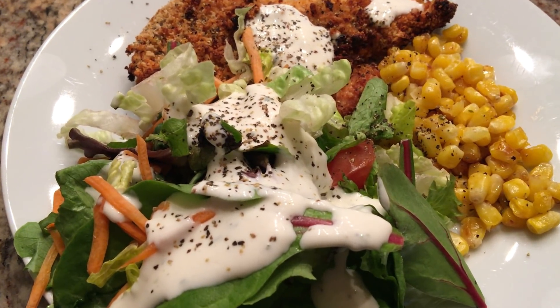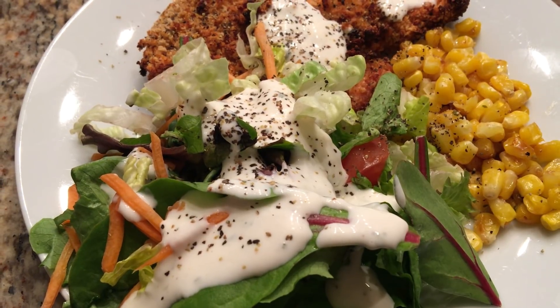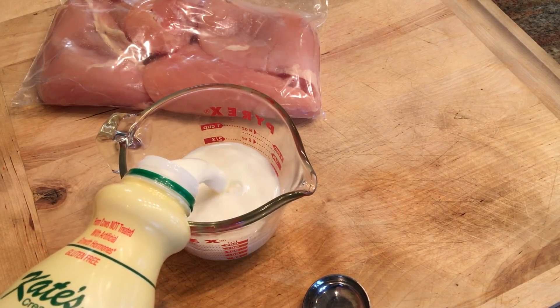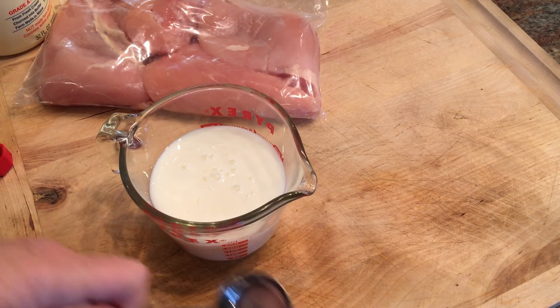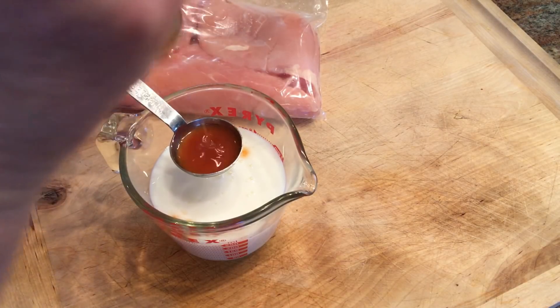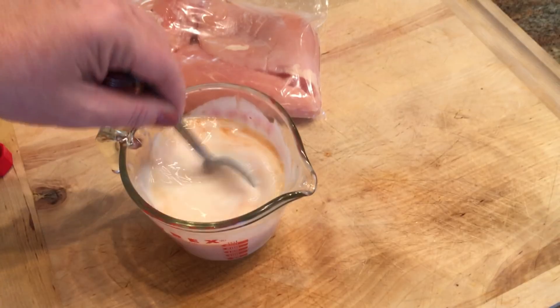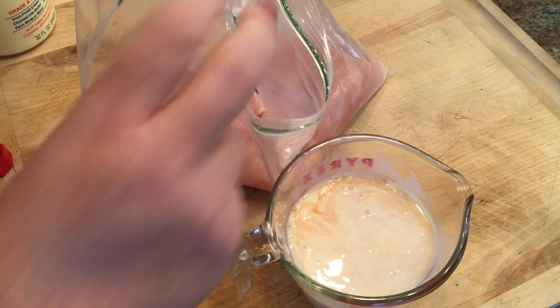For dinner tonight we're having Oprah's Unfried Chicken with a salad, buttermilk dressing lightened with Greek yogurt, and corn on the side. It starts with a cup of buttermilk and a tablespoon of Louisiana-type hot sauce — I'm using Tabasco. I have some chicken breasts sliced into cutlets, six pieces total. I'm going to add the buttermilk and let this marinate in the refrigerator overnight.